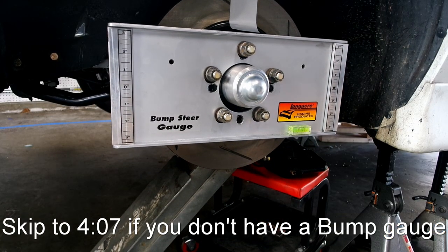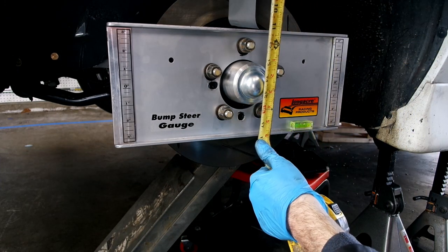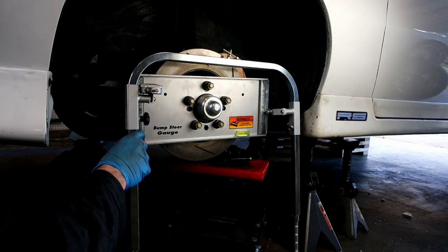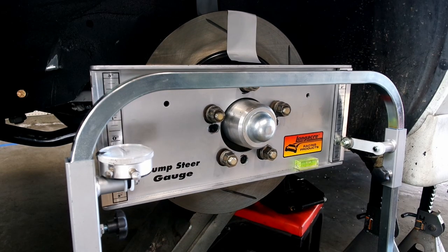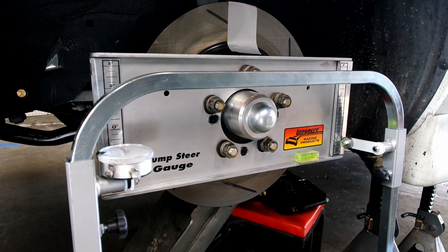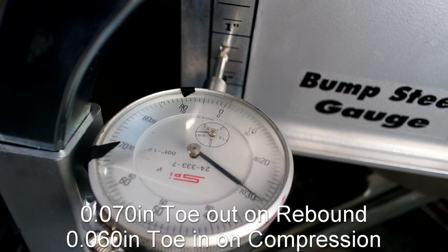Use a jack to raise the suspension to ride height, and then record toe changes at half-inch increments, all the way up to 2 inches of compression and bump.